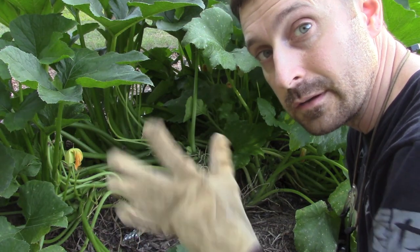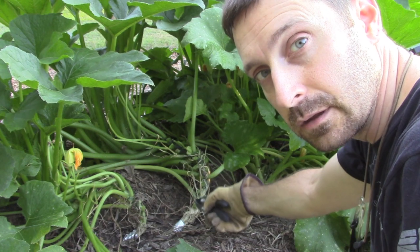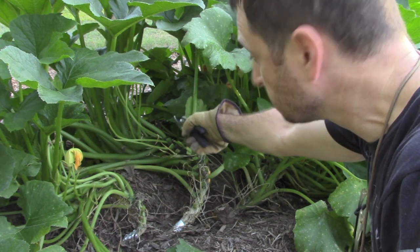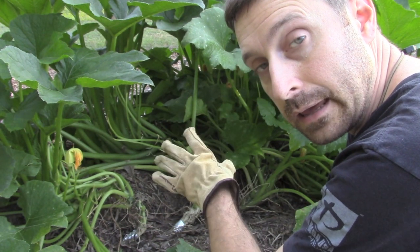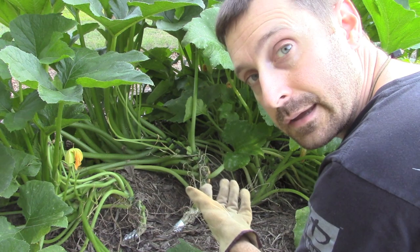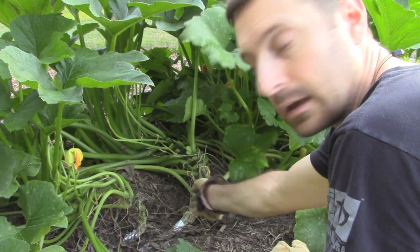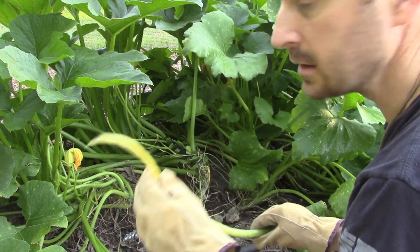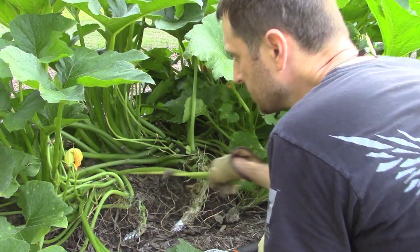Usually when I trim zucchini I wear gloves because these things are quite prickly and can irritate the skin on your hands. You can see we've got our main stem right here and it's made its way quite far out into our aisle way. All the fruiting is happening out at the end or the edge of the plants — nothing is going on back towards the main stem. So we can just come in here and clip off the excess leaves. You can see this one has already died off. We're going to dispose of these and get this powdery mildew under control.